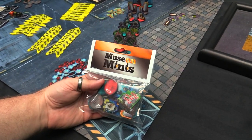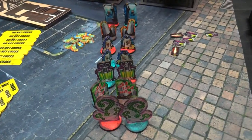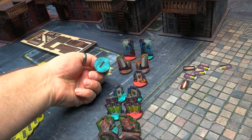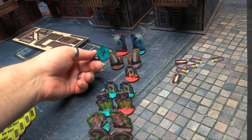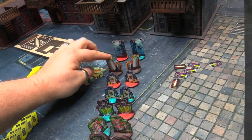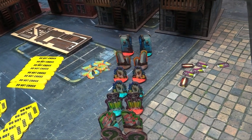Then you get a mixed pack of objective markers - ammo, some riddles, some Joker gas, some Titan doses, some loot. They come with double-sided double-marked bases. So if the opponent puts one down, they're marked in different colors. Each side has their own differentiated markers, and the ones that can be claimed by anybody like Ace Chemicals are neutral. Loot can obviously be picked up by anybody, but if you need to know whose is what, you can have them in different colors.